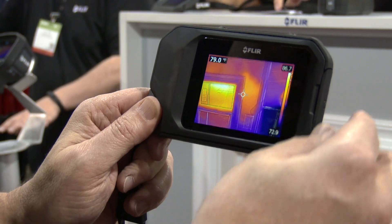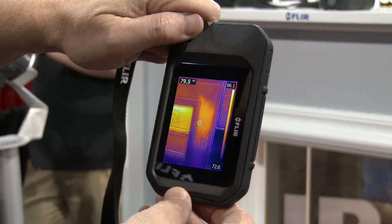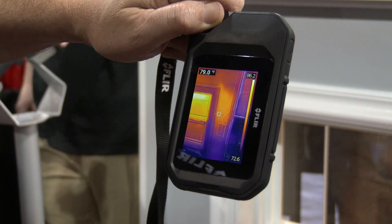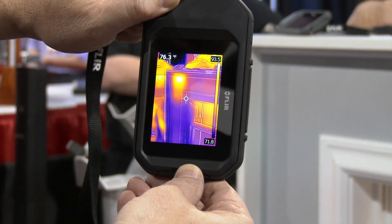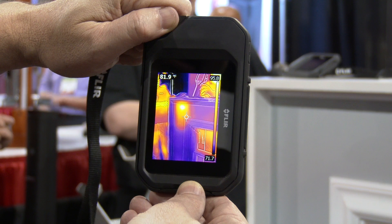We've got a bright three-inch screen. We've also got auto orientation, so I can actually turn that camera and get a vertical view to easily show the full view of my wall. I can pan over and I can see that I have the existence of a hotspot here, which is potentially a hornet's nest or bug infestation.